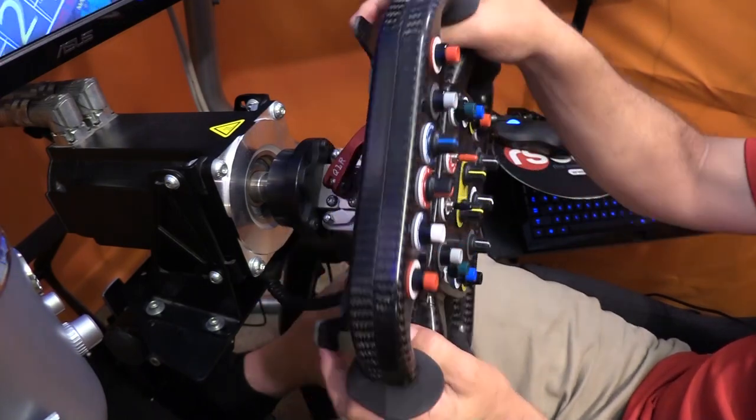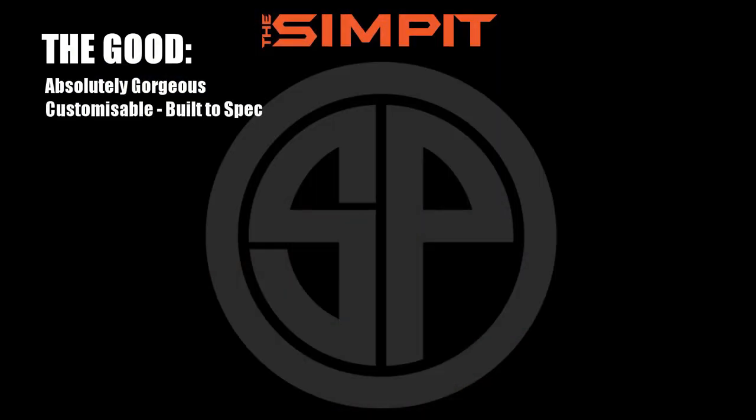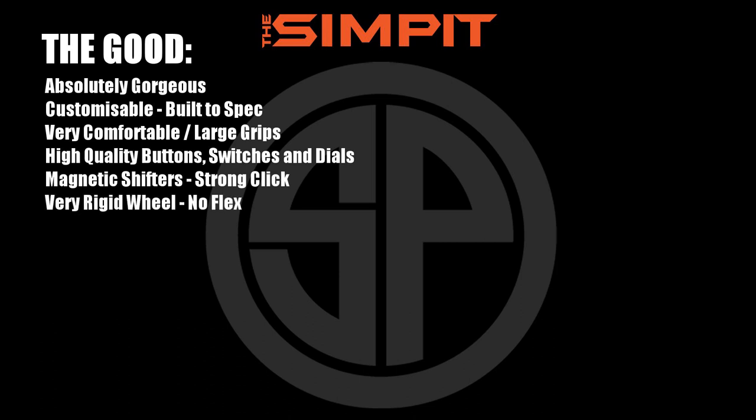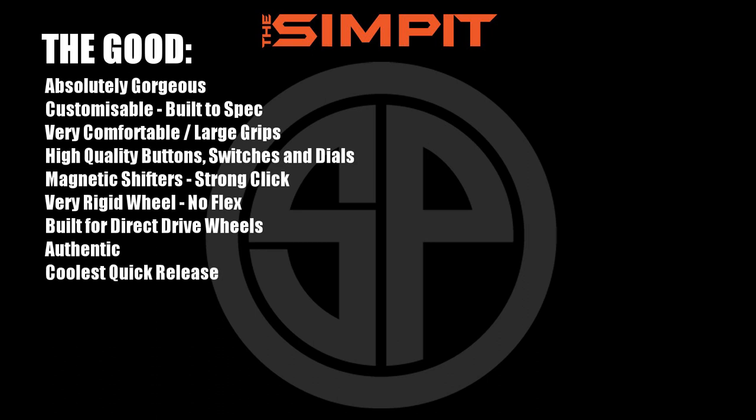Let me go through the pros and cons. Pros: it's absolutely gorgeous; fully customizable, built to spec including your own labeling; very comfortable large grips; high-quality buttons, switches, and dials; magnetic shifters with a strong click; a very rigid wheel with no flex whatsoever; built for direct drive wheels but works on any normal car adapter; authentic — it starts out as a real Dalara blank; the coolest and quickest quick release I've ever used; large full-sized wheel; and it's a button box and wheel all in one.